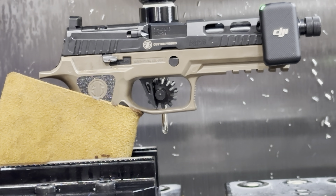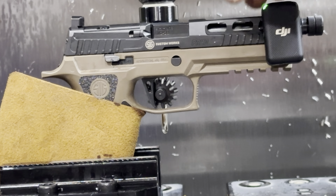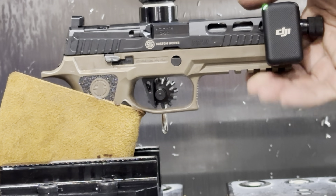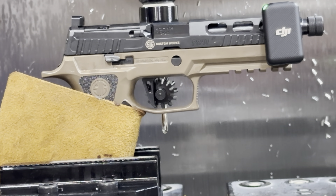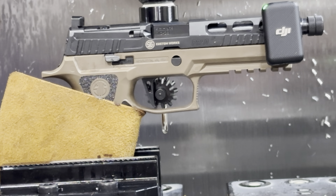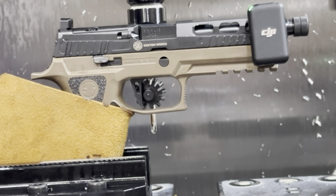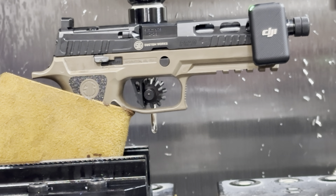Now what we're going to do is crank it and basically pull the trigger. I'm at 80 thousandths... 85 thousandths in, which if anybody knows, that's two millimeters, a little bit over. Minus 85 thousandths. There's 90. 90 thousandths in — I got it to click.